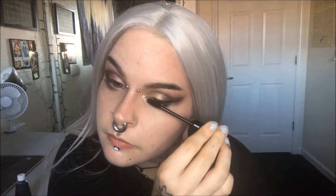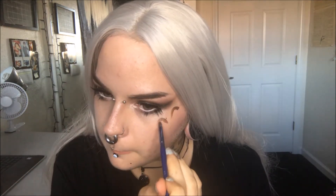Then I'm using Bulletproof by Sugarpill and deepening those areas. Next I'm curling my lashes, applying black mascara, then using the NYX jumbo pencil in Milk and lining my waterlines, and applying dark spiky lashes.